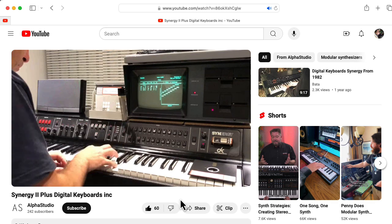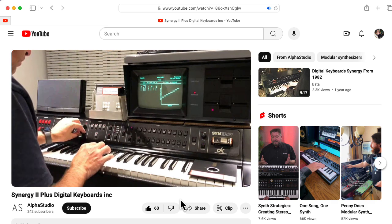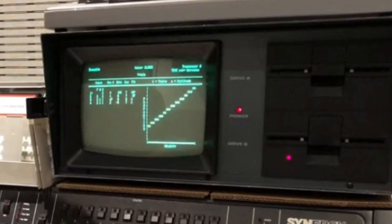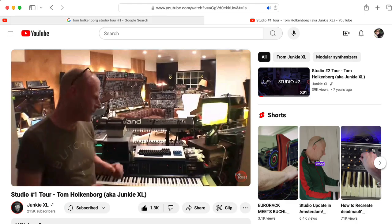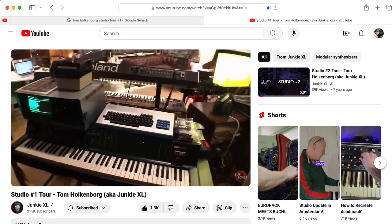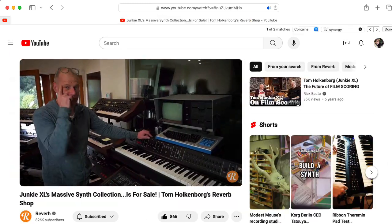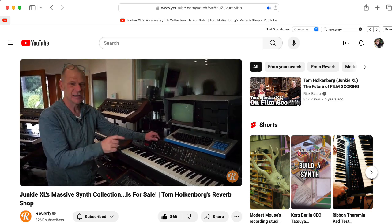This video by Alpha Studio shows how you can program your own sounds on the Synergy using a K-Pro computer running a program called Syncs. It's a fairly complicated process. Junkie XL had a setup, but I think he wound up selling it. He's used it on various different films — a lot of it is being used in Justice League, the Schneider Cut.